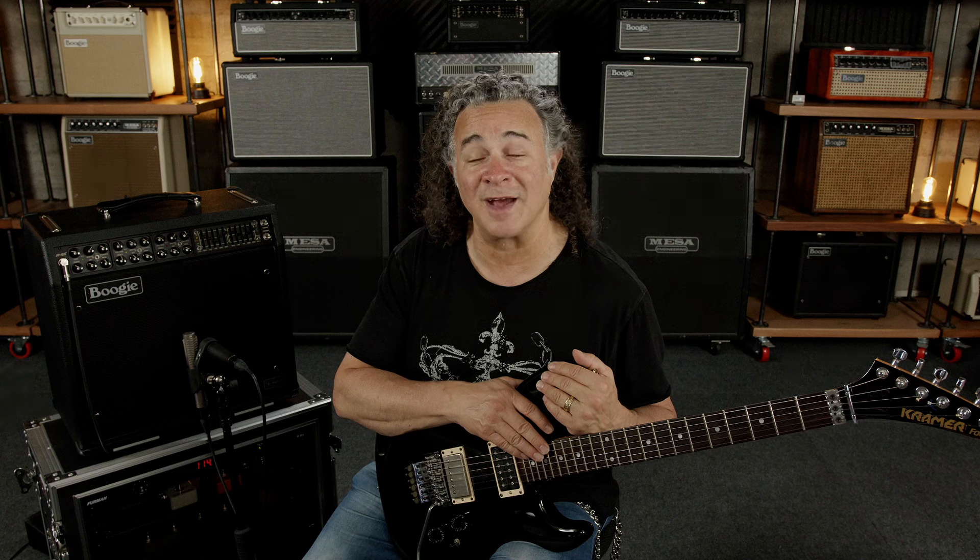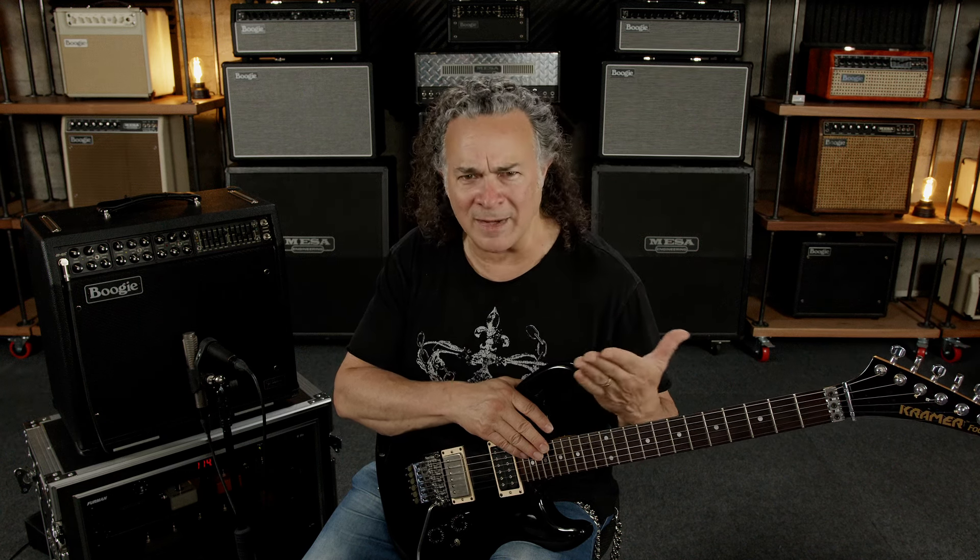Moving forward, all the guitar sounds you're going to hear are going to be captured utilizing the built-in Cab Clone, which I absolutely loved using. I'm a Cab Clone IR fanatic, so when I started working with this amp, I was really curious what it was going to be like tracking with Cab Clone — and it was an amazing experience. The Cab Clone built into the JP2C was a really cool feature. It gives you the ability to shut the speaker off and just record silently, or use headphones for practice if you're in an apartment.